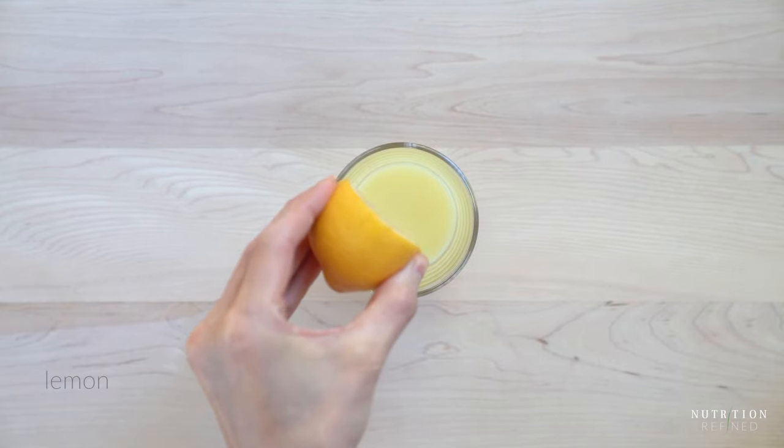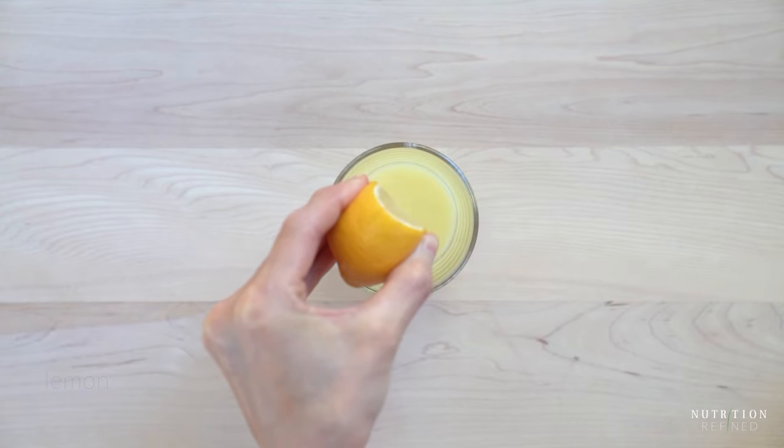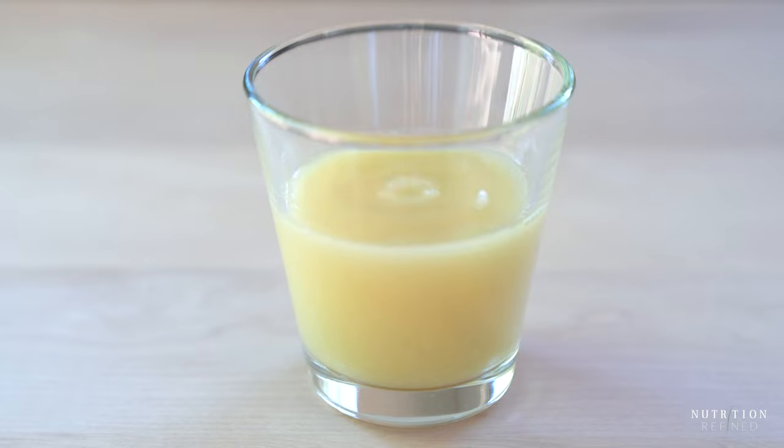Next is the lemon. If you have a citrus juicer, you can use that to squeeze the lemon and get the juice out. If you don't have one, just use your hand. One thing I always do beforehand is roll the lemon against a hard surface. This helps break the membranes in the flesh of the lemon, causing the lemon to release more juice. Stir the ginger lemon juice right before serving, and that's it for the first ginger shot.